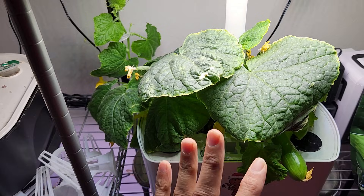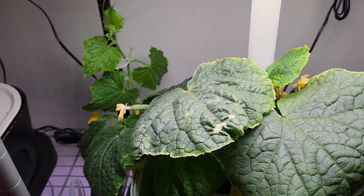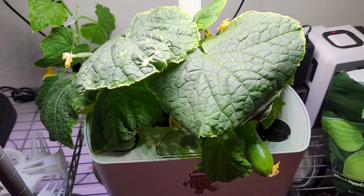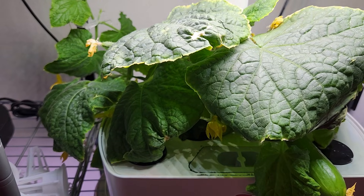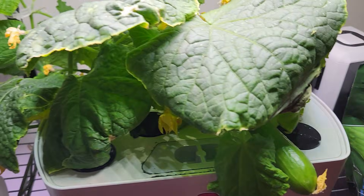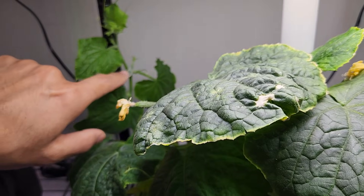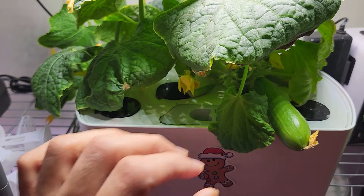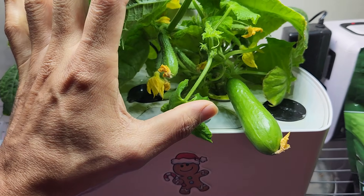Normally when a plant reaches this size I cut the tops to stop growth, but on this plant I didn't do anything — I didn't want to touch it because this is the first time I'm growing with Maxi Grow. I just wanted to let it grow and see the results. Now that I have confirmation that I can grow cucumbers using just Maxi Grow nutrients, I'm going to apply my tips and cut a decent section of this vine to start a new plant from a cutting.